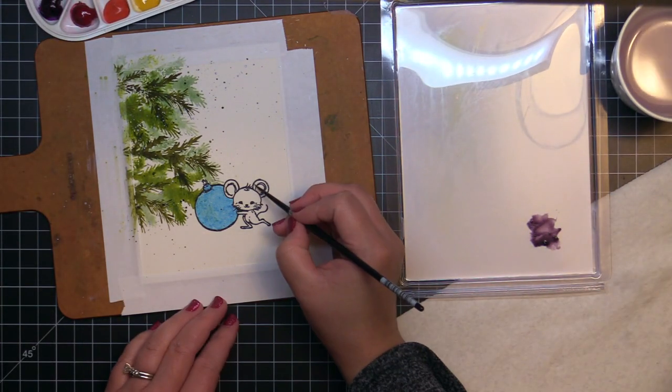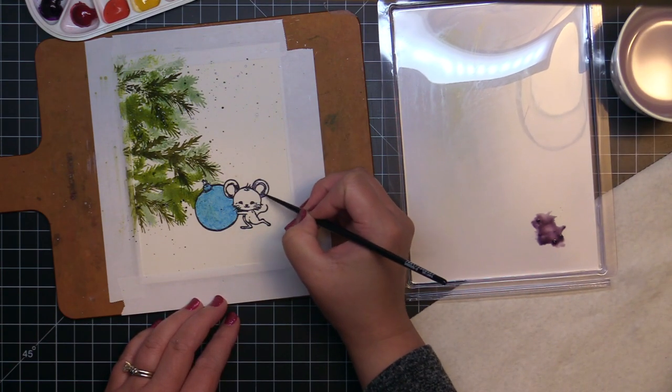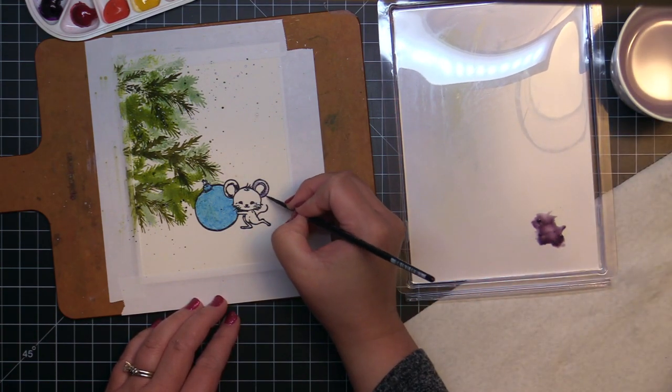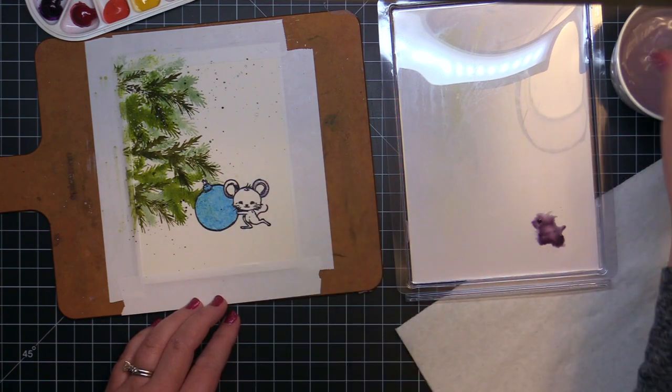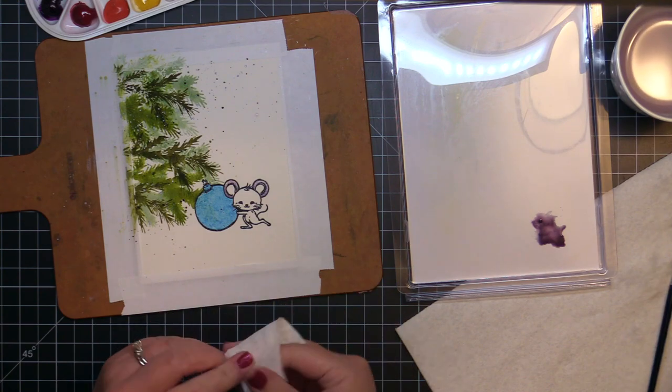First I paint the mouse using Moonglow. I add darker shades to the areas that should be shaded on his body, and then use a damp clean paintbrush to blend the lighter areas. If I get a little too dark, I just take a dry paper towel and blot the areas before they dry to lift some of the paint.